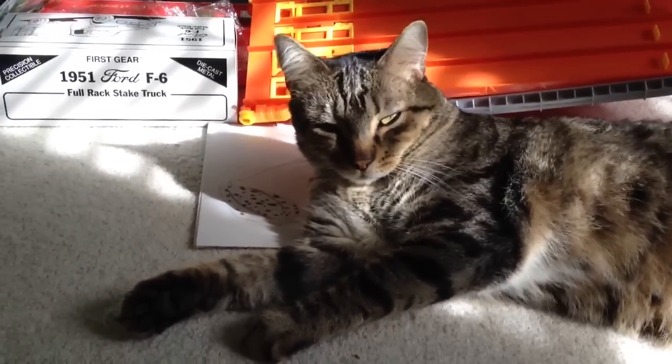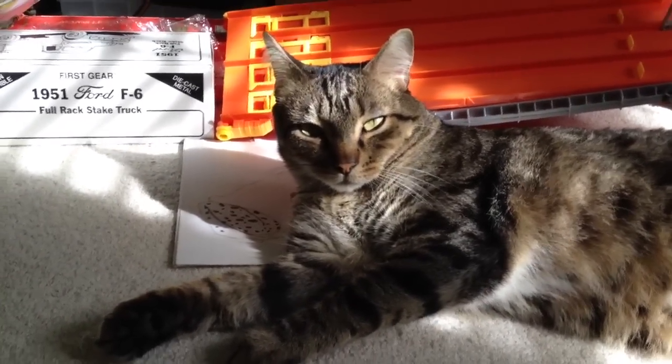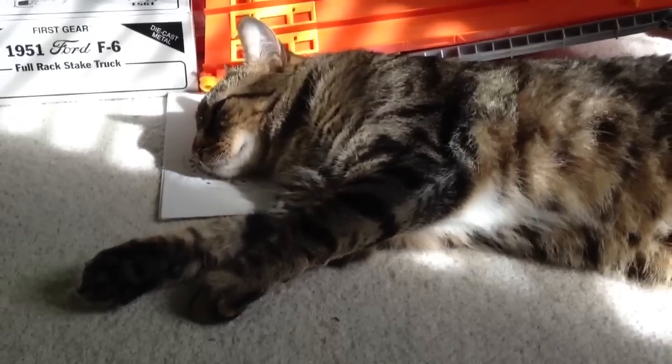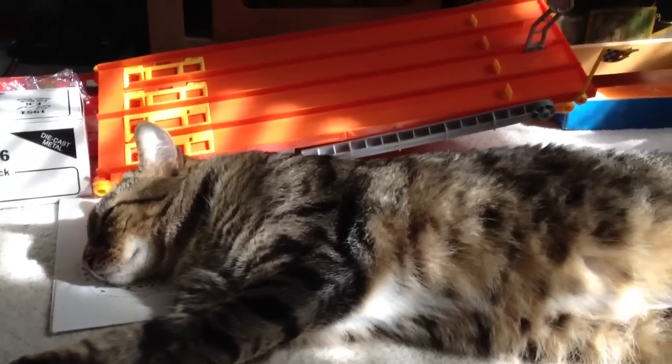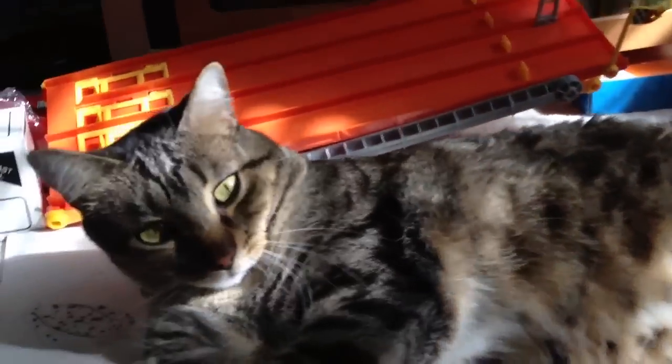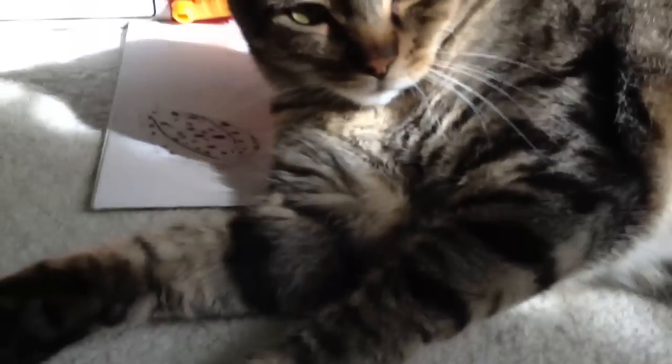Hi YouTube, this is the contest entry for Rocky. This is probably my first drawing — I might do another one, probably, but maybe not. That's my cat.